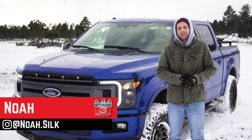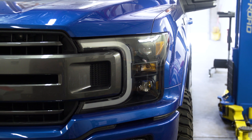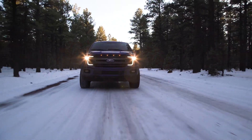Hey guys, Noah from Stage 3 Motorsports. We're out here today to do a review on these Anzo plank style headlights for the 18 to 19 F-150s. These are an awesome upgrade if you have just a basic halogen headlight in your truck and you want something that has a little bit more style to it and will definitely set your truck apart from the crowd.